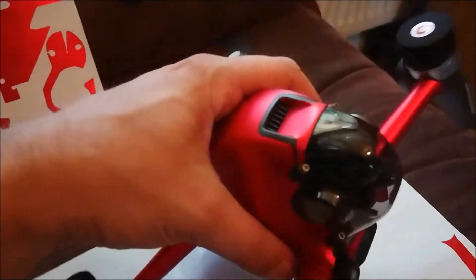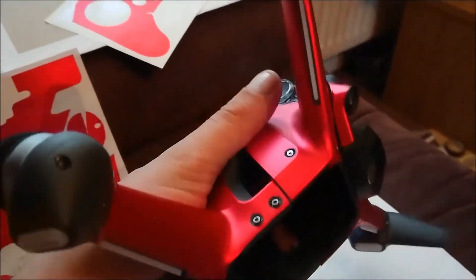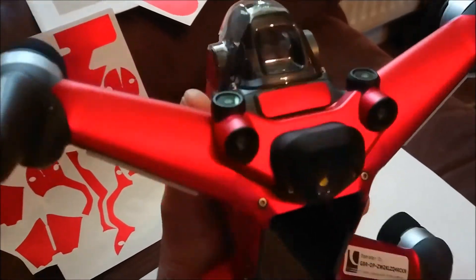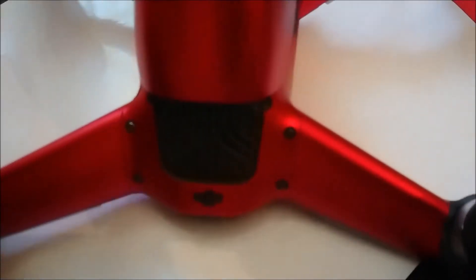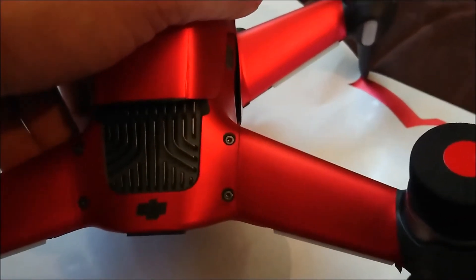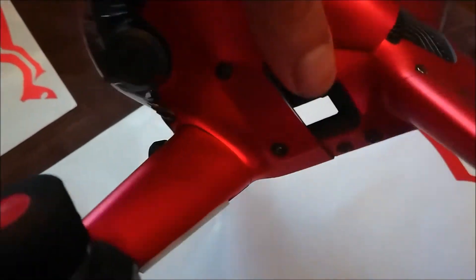Very impressed with the cut and fit, and also the ability to lift it off and reapply if need be. The coverage is great as well. Obviously there are going to be seams, but the seams are where the seams are in the plastic mouldings — they align perfectly.